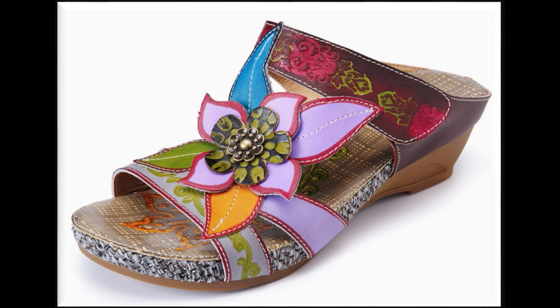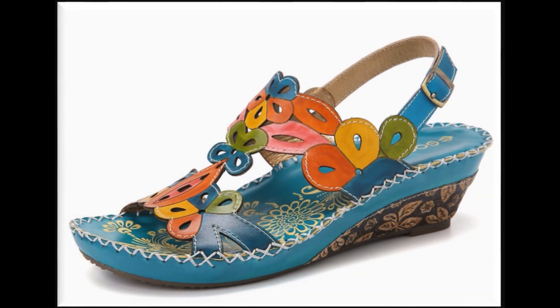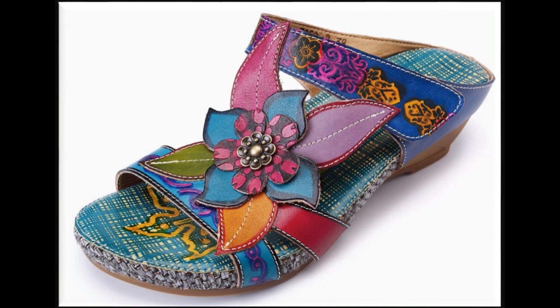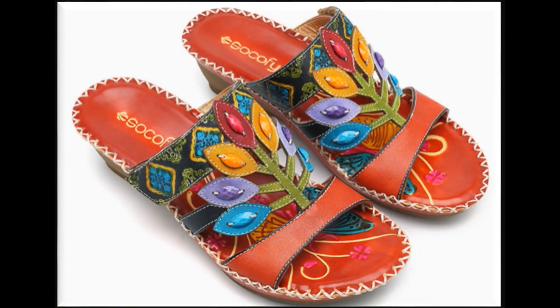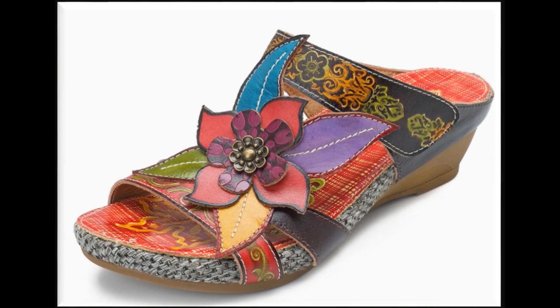Apply flower work use کر کے patch work کر کے different different leaves اور flowers کو attach کر کے سکوفے brand میں sandals کو design کیا جاتا ہے۔ Blue color کا یہ sandals دیکھیں، بہت خوبصورت multi colors کو use کر کے designing کی گئی ہے۔ آپ اپنے summer season کے lawn، شیفون، cotton یا پھر jeans کے ساتھ بھی اس طرح کے خوبصورت colorful sandals easily پہن سکتی ہیں۔